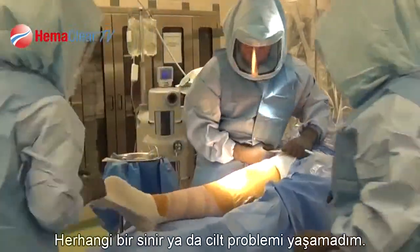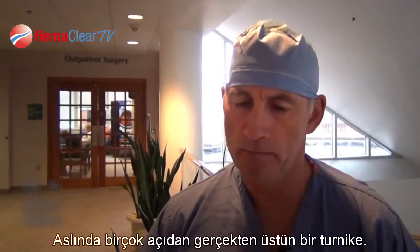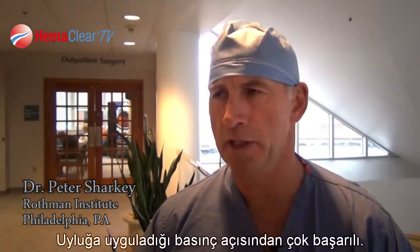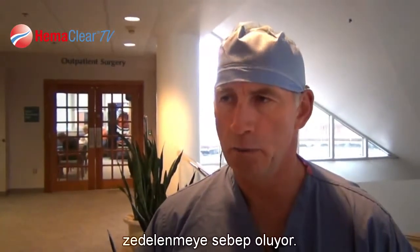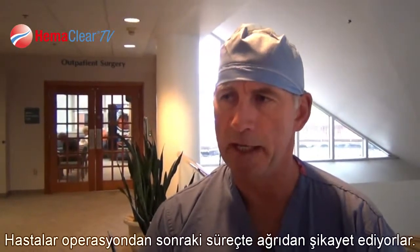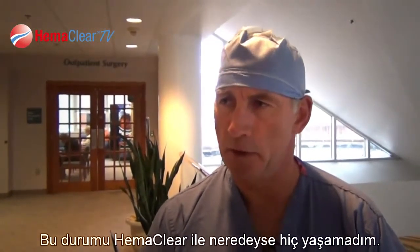I haven't had any nerve problems, wound problems, nothing. In many ways, it may be even superior to traditional tourniquets in terms of the pressure on the thigh, because frequently when we use a traditional tourniquet, we'll get bruising in the upper thigh area where patients will complain of pain afterwards in that thigh region, and I almost never get that with the Hemoclear.